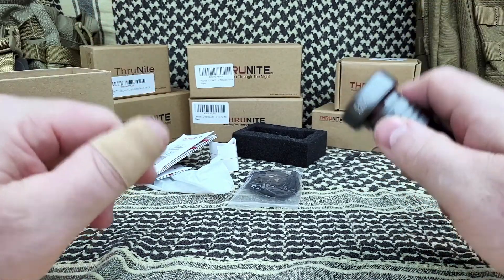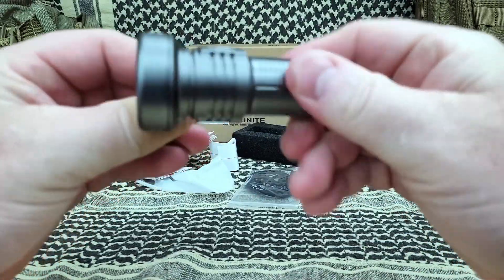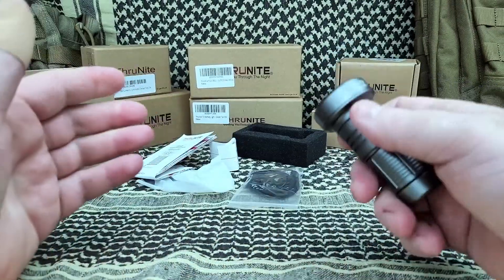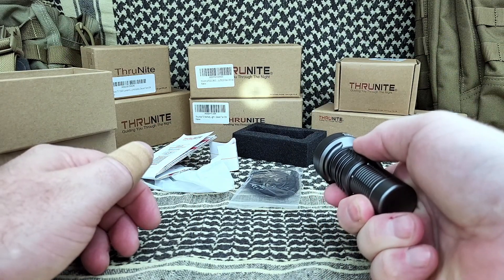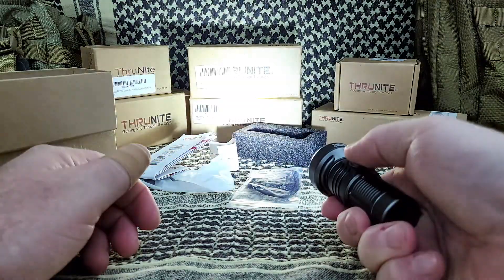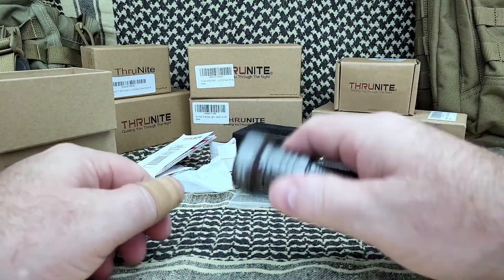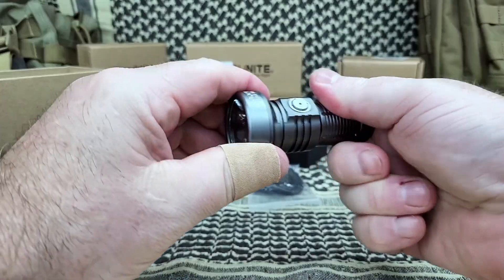I've said it many times — I very rarely use my lights on low or medium, occasionally high, always turbo. This has six modes: Firefly, low, medium, high, turbo, and strobe. When the light is off, a long hold gives you Firefly. Hold it again and it cycles through your modes — most lights today are like that. Double fast click gives you turbo. Three clicks gives you strobe. Have you ever used your strobe in a self-defense situation? I can't say I have, ever. I'm happy it has it, but I can't say I've ever needed it — which I suppose is a good thing.